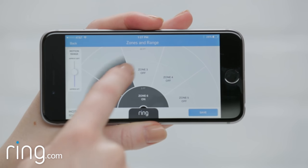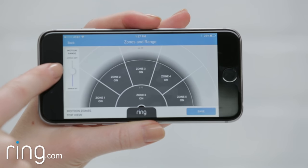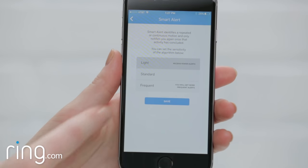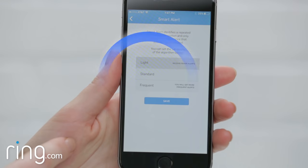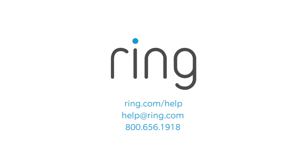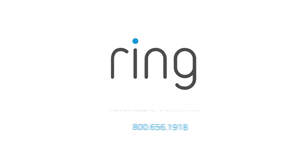If you find your battery is draining more often than you'd like, you may want to experiment with your motion settings, since motion detection tends to have a big impact on battery life. If you need additional help, feel free to reach out to our support team, or visit ring.com/help. With Ring, you're always home.